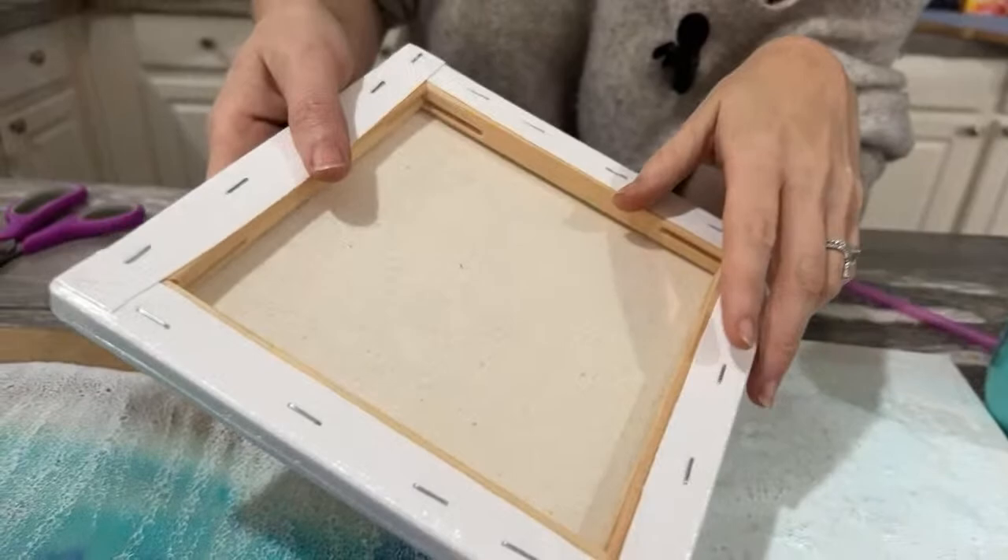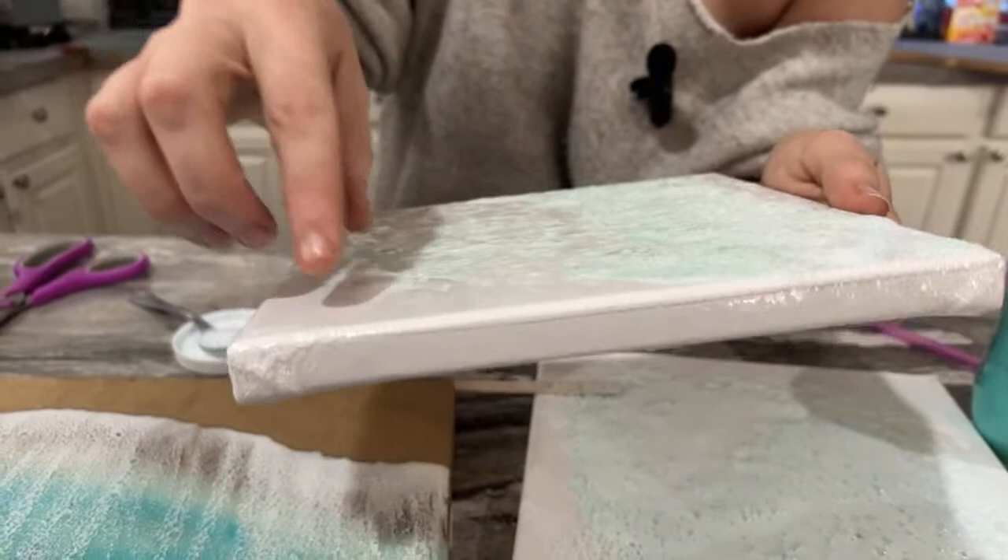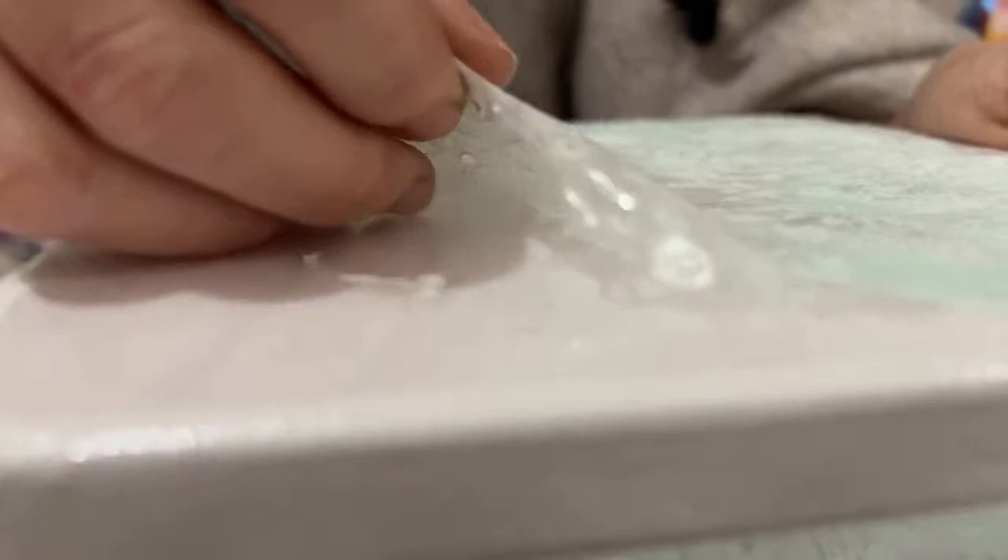Welcome to my messy kitchen. So I went ahead — this is just a regular canvas that has the plastic on it, and I put the bubbles on it. Because I was like, wonder if I could peel it off and then use it? Turns out the answer is heck yeah, you can.